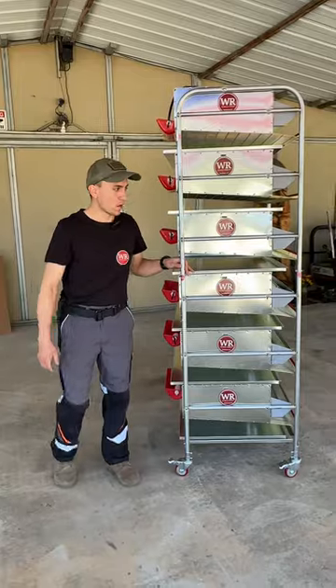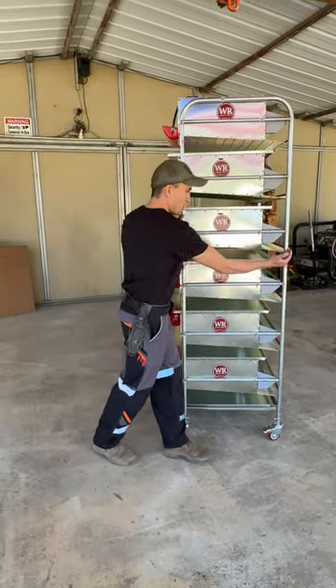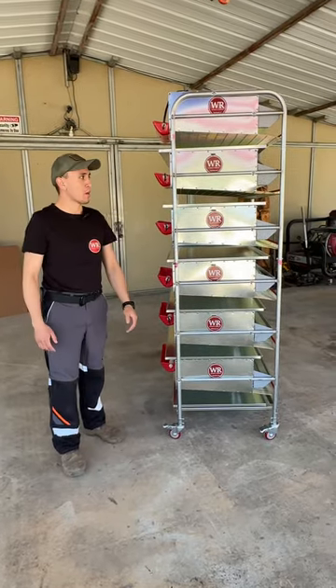This here is the extra wide frame, as you can see. It's a lot wider. It's basically from the back of the cage all the way to the tippy top to the front of the egg rollout tray.